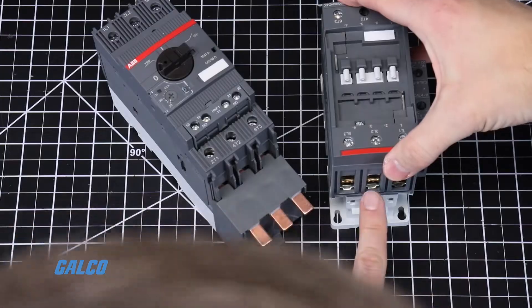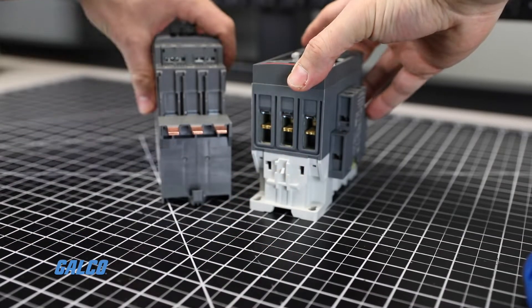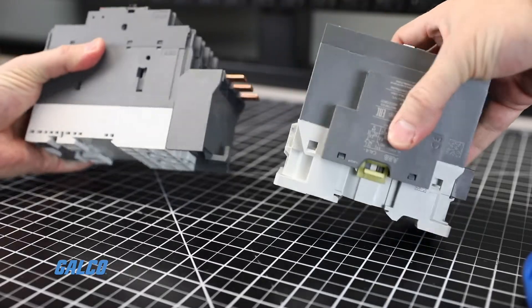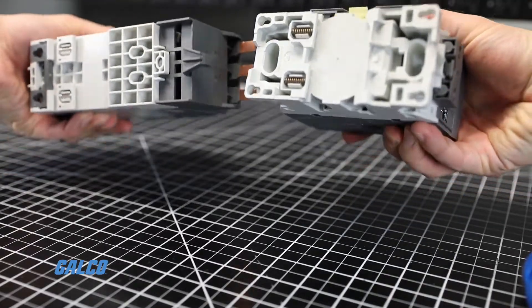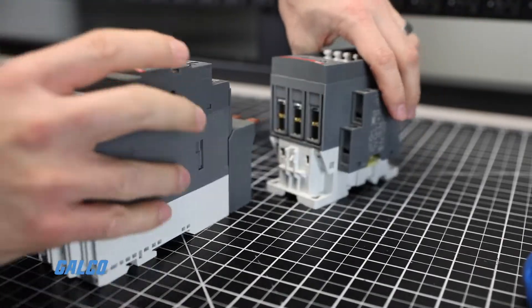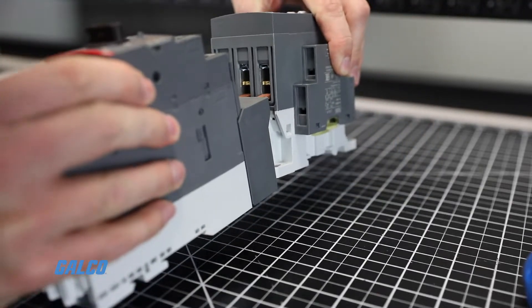Next, line up the busbar module contacts and insert into the terminals so that the hook side of the module fits on the back side of the contactor. The contacts should lay on the back side of the busbar terminals.